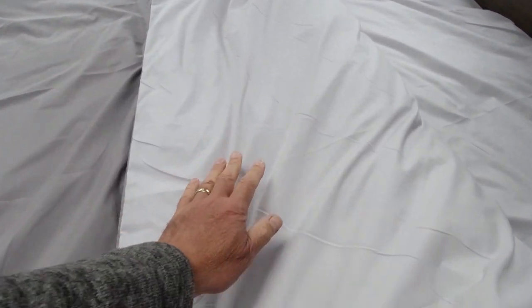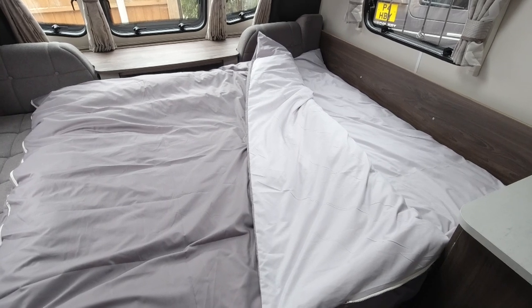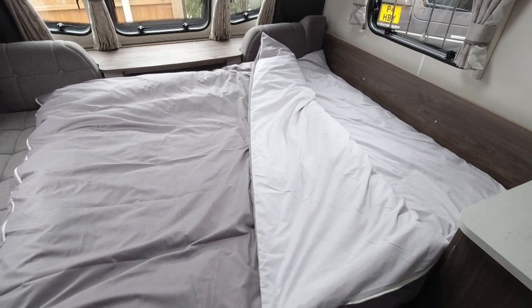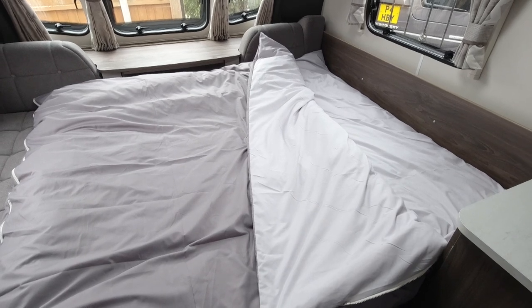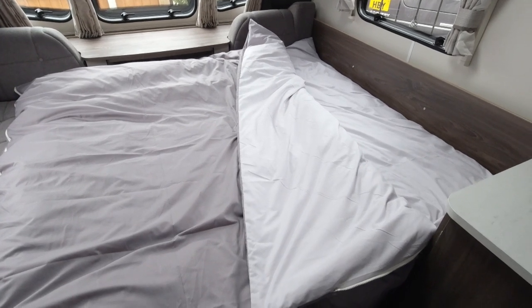I really like these - lovely feel to them. I've just laid this out in night mode during the daytime just to show you what it looks like. When we actually come to sleep on it, we have a double-size topper which we roll out on top of the upturned cushions, and this sleeping bag goes on top.